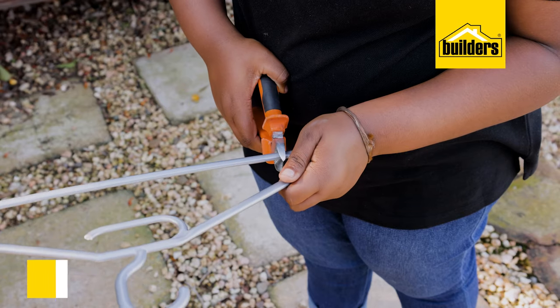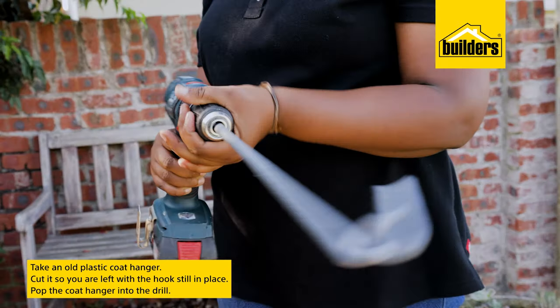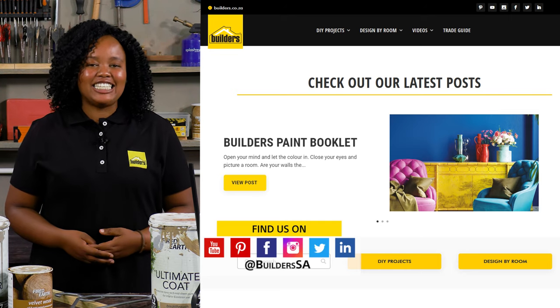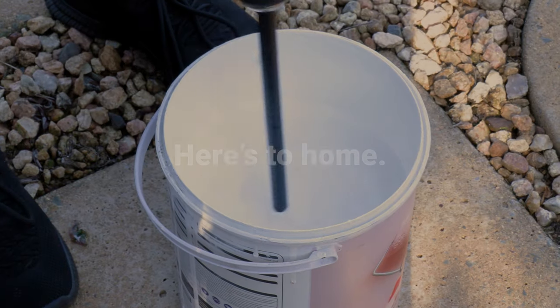But let's assume you're at home and you've got an urgent touch-up to do and you don't have a paint mixer. Take an old plastic coat hanger, cut it so you're left with the hook still in place, and pop it into the drill. The hook part will help mix the base of the tin — quick and easy. A neat simple trick from the Builders Workshop.